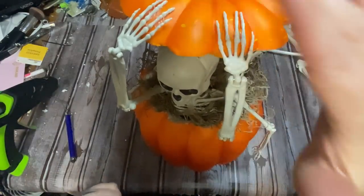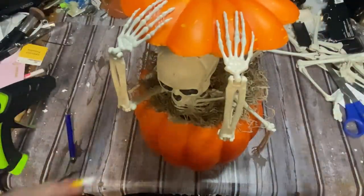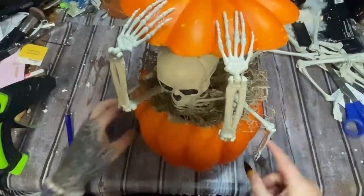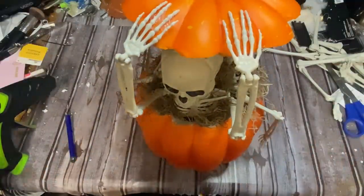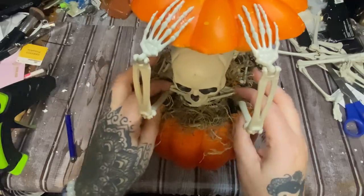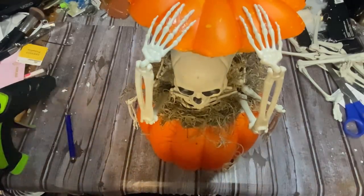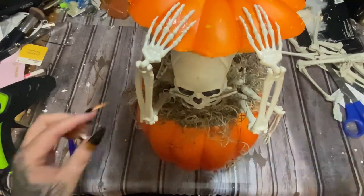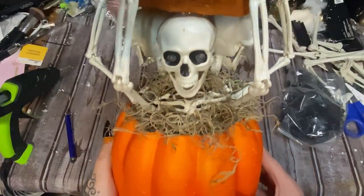The glue gun and nozzles — they're sold separately — are listed in my Amazon shop, just click the glue gun link in the description. Now I'm going to let this set up. I need to decide whether to do the other skeletons' arms up or leave them down. I want to add just a little bit more moss here and there. Let me see if I can bring him up the tiniest little bit — just put that there.